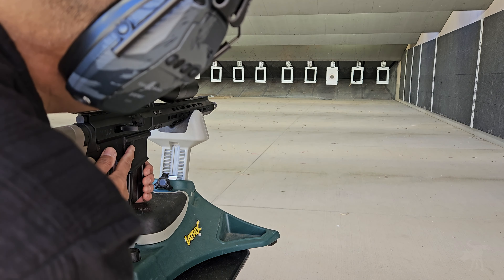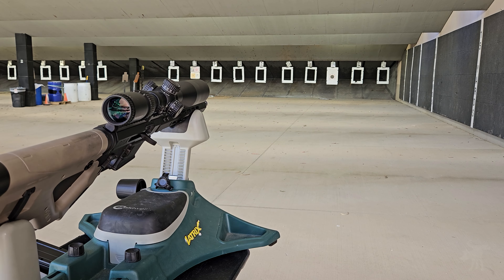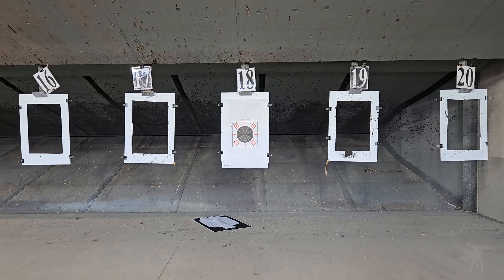That was ten rounds of Auto Match — no malfunctions. Let's unload, make clear, and call a cold range. Then let's head down and take a look at those targets.